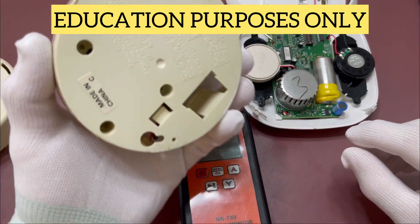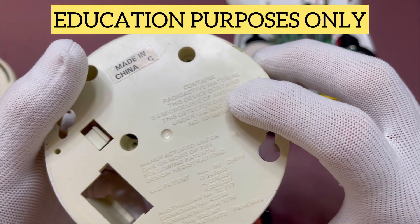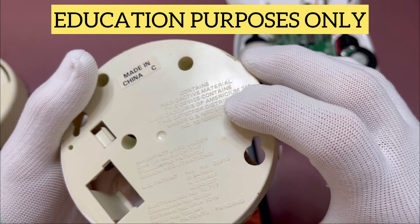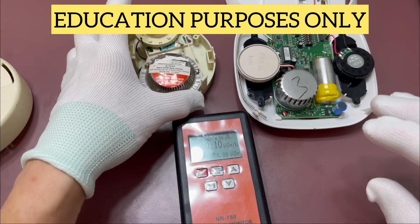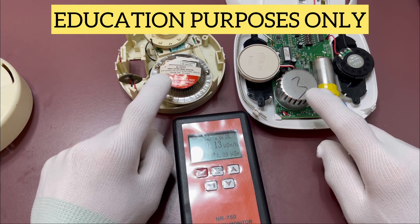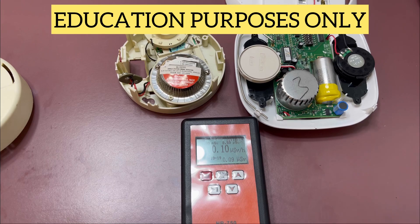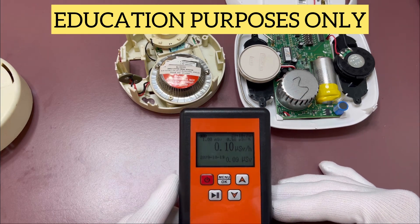We'll show you on the back here where it says it contains radioactive material — 0.9 microcurie of americium-241. So relatively low dosage. They're encased in these metal housings to protect against any spillage coming out, because alpha rays really do have a hard time penetrating aluminum and anything else. So it's generally considered safe, and as you can see here, we're not picking anything up on the meter.